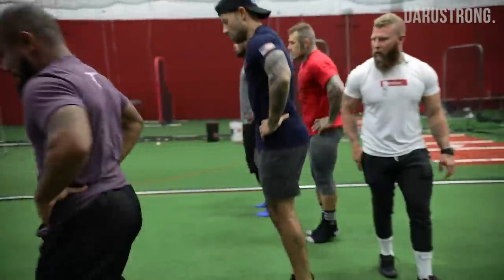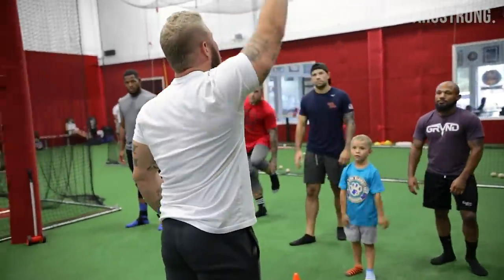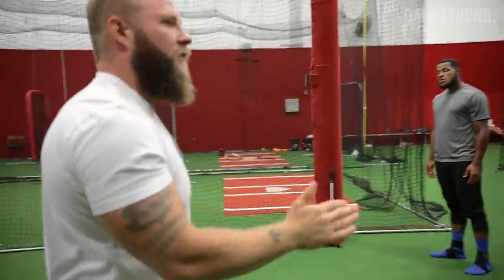Quick off the ground, quick off the ground. Little ones — then I want you to drop down, jump up for height and land going forward. That make sense?